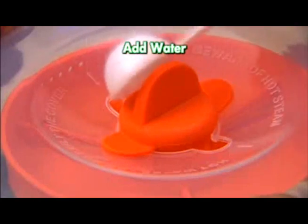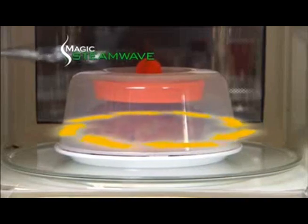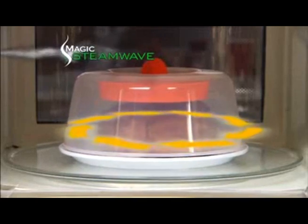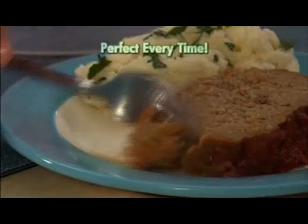Simply add a little water to the steam capsule and twist to lock. The new patent-pending technology quickly creates and circulates steam, making your microwave work like an expensive convection oven. You get moist, delicious gourmet meals in a microwave minute. Perfect every time.